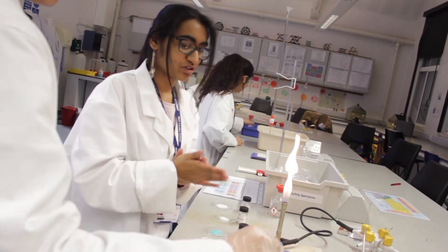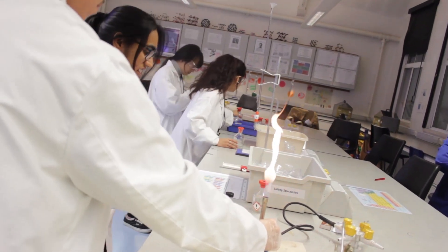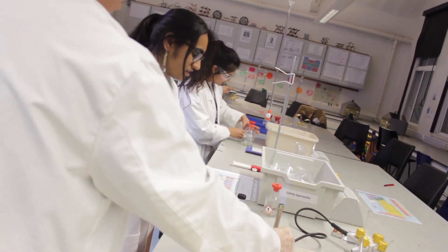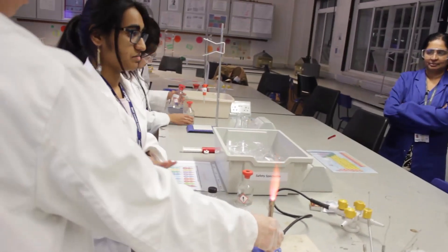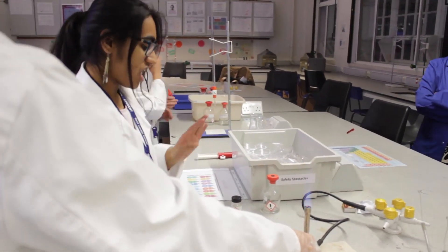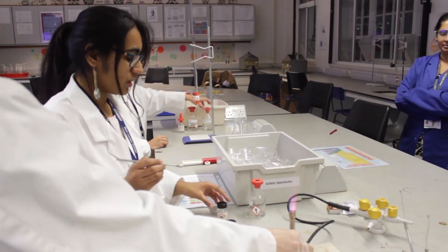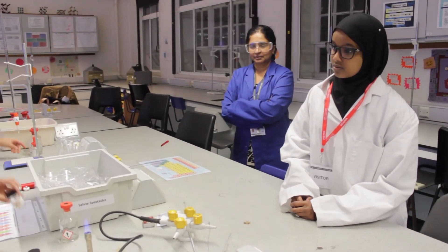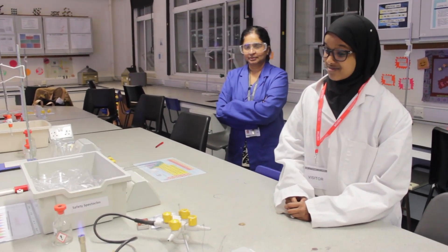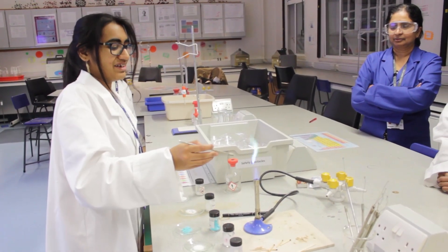Now we're going to dip this nichrome wire into the hydrochloric acid and then onto this. Can you guess what color would come up? There are different substances there, and we're going to test it on the Bunsen burner flame. You're going to see which color it is — so can you guess? Let's see if anyone can guess that.